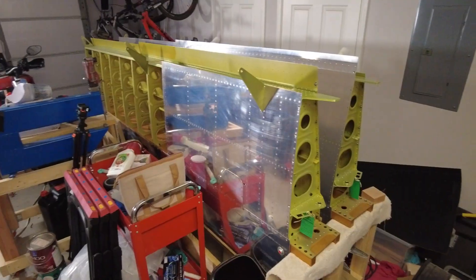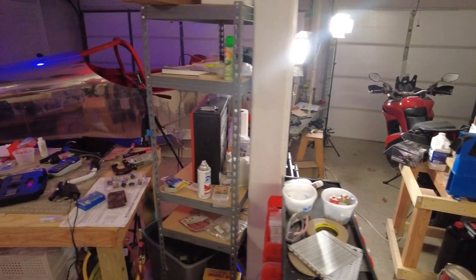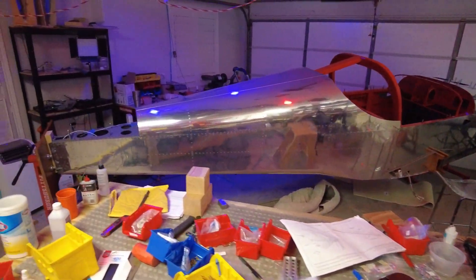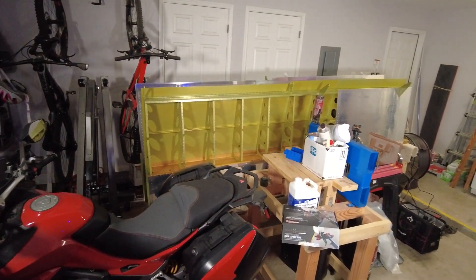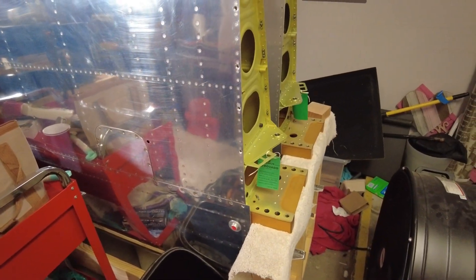Our big problem is I just can't work in this garage right now — it's so full. Our real plan is to get the fuselage into a storage unit so we can pull these wings out shortly after baby Amelia gets here. If we pull it out and realize it's full of laser cut parts, it's going to change our plans dramatically.